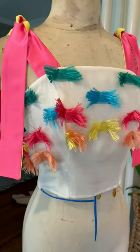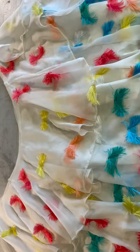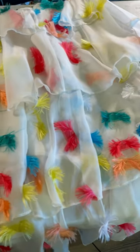Now that our bodice is finished, we can create the multiple layers of the skirt. I want so much movement and volume, so I have created three flounce layers and a peplum. The chiffon can fall a little flat sometimes, so to give it some body, I'm adding a horsehair braid to the hem.